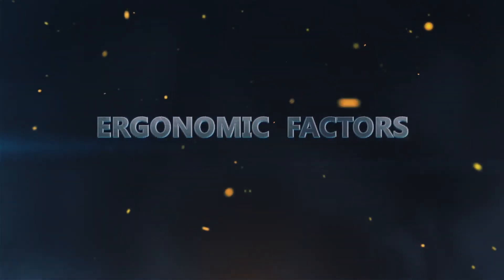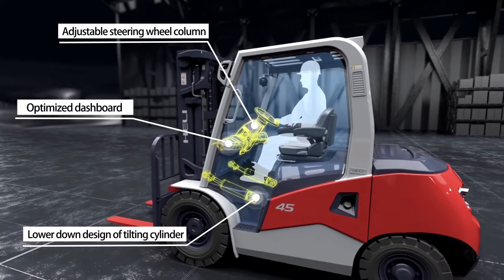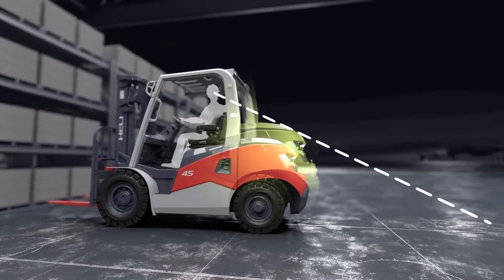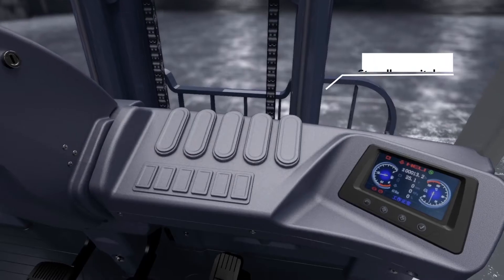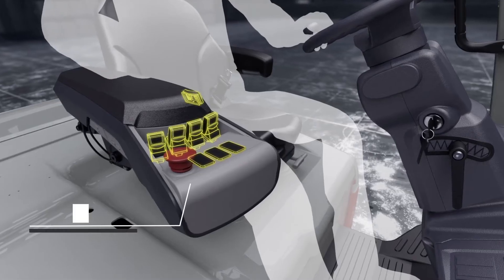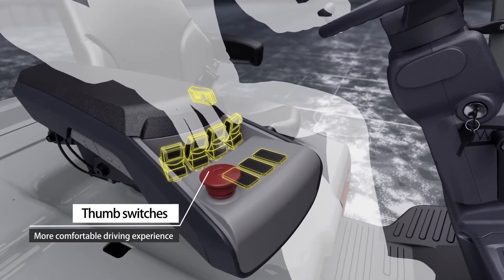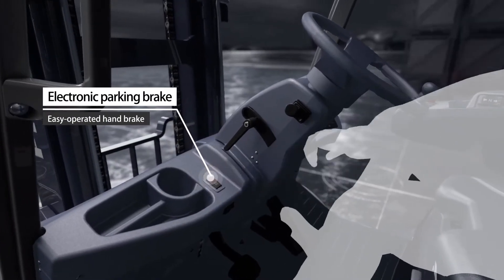Ergonomic Factors: The truck features an extra large operation space, improved forward and backward view, and a more friendly man-machine interface. Thumb switches provide a more comfortable driving experience, complemented by an electronic parking brake and easy-operated hand brake.